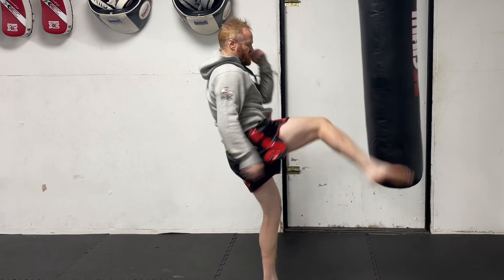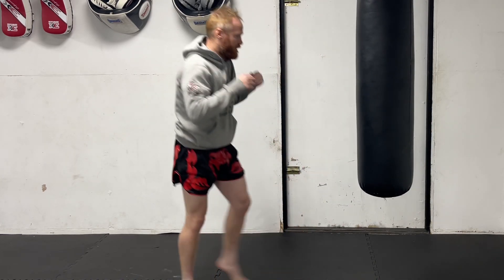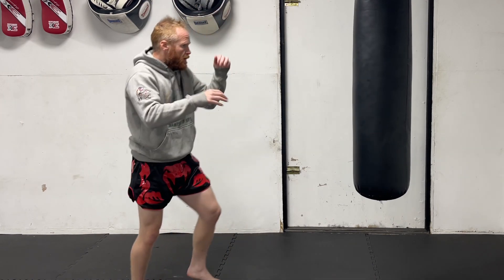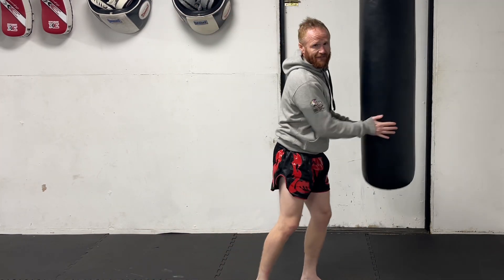First kick. Second kick. I'll do that again here, okay? First kick. Second kick. Did you notice the difference?